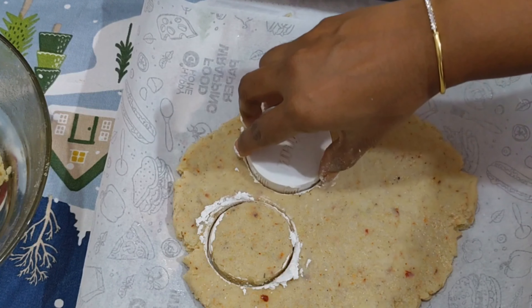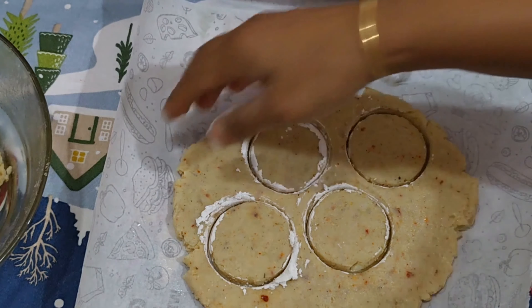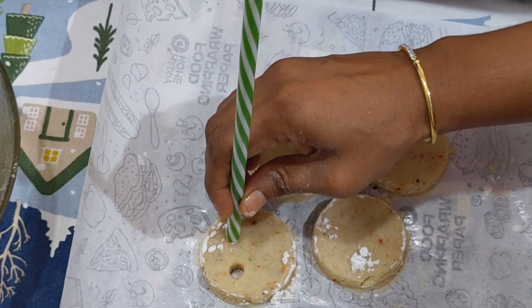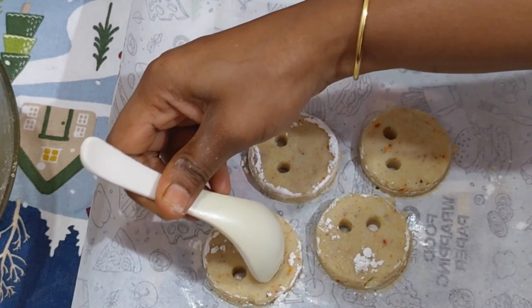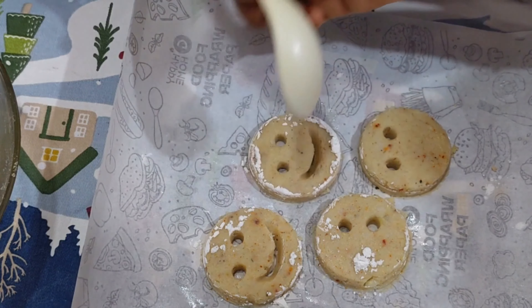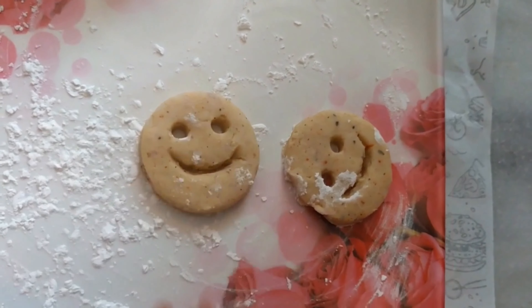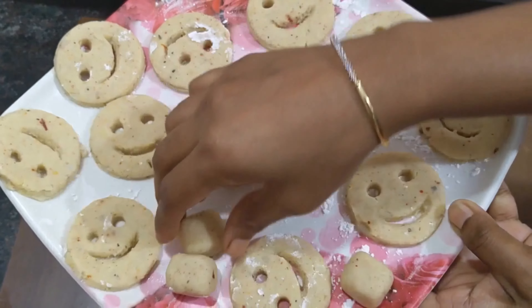We will prepare our smiley shapes for the freezer. You can store them for up to a month in the freezer. I will add the smiley shape and dip it in the corn flour. Then add 10 minutes to the freezer.